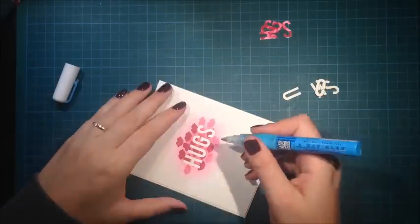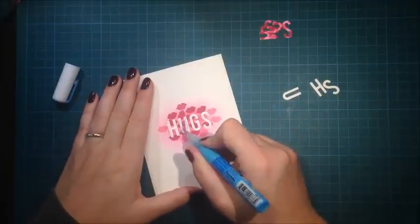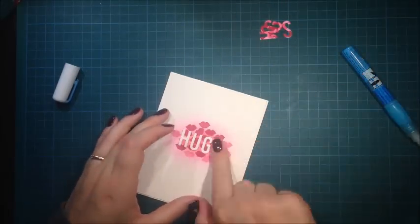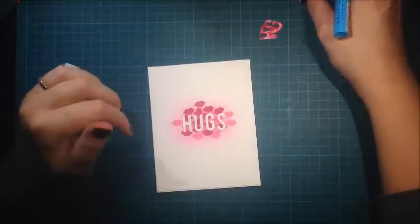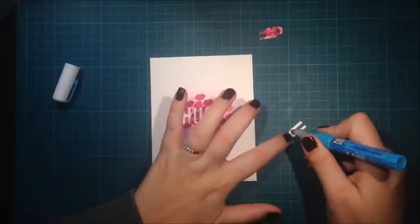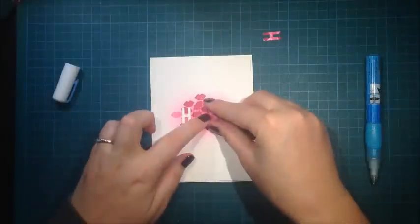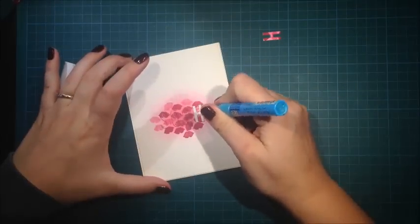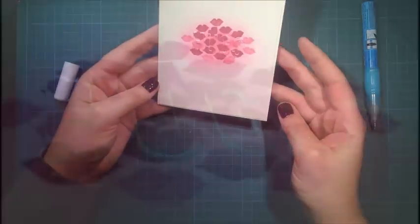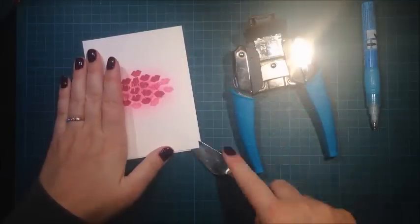I adhere the white letters using my glue pen again, and then it's time to adhere the stamped letters. On camera it looks like the letters are invisible, but in real life you can really see the dimension. Here's a picture of it if you don't believe me — you can still see that it says 'hugs.'